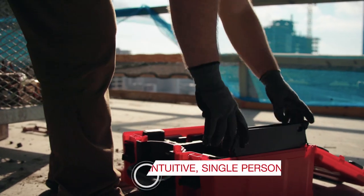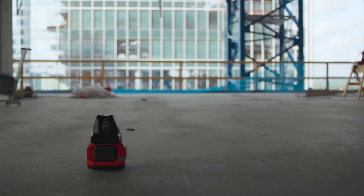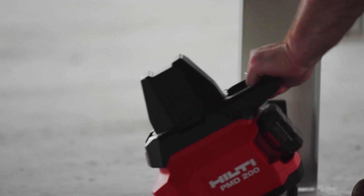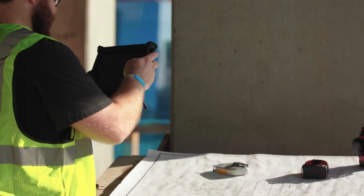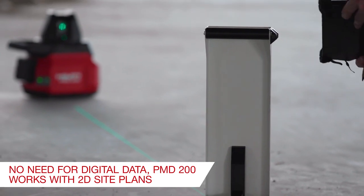With an intuitive touch screen controller and single user operation, the PMD 200 gives you a smooth transition to advanced layout tools that require less manpower and minimal training. Comprised of a laser unit, target plate and touch screen controller, you can easily work with 2D plans to create reference points for your interior layout design.